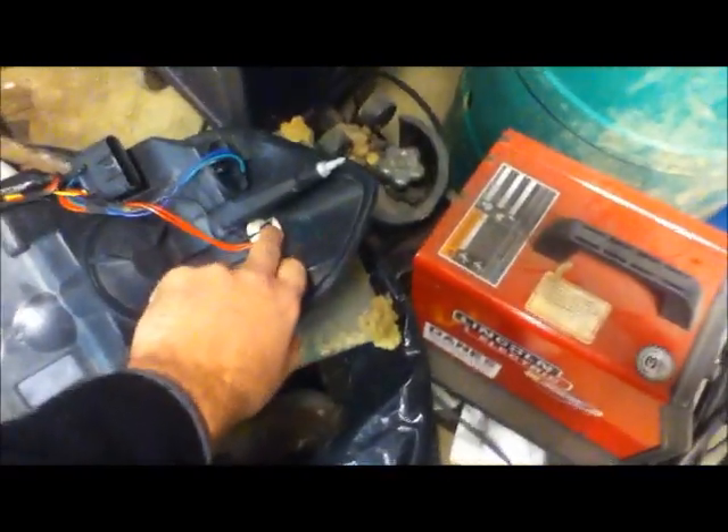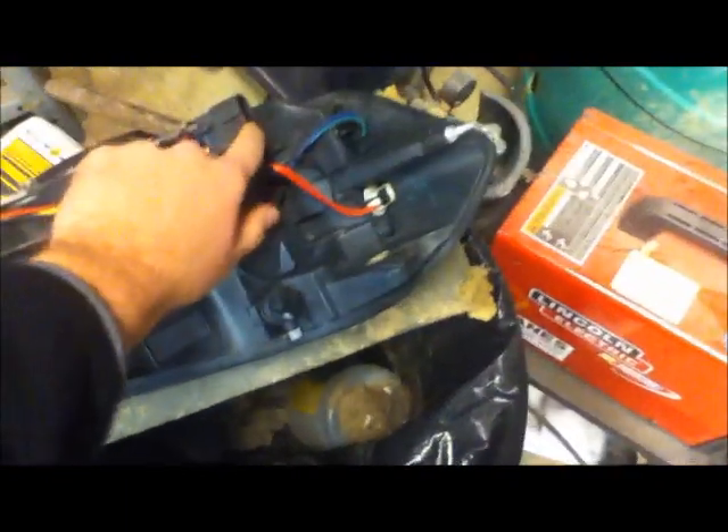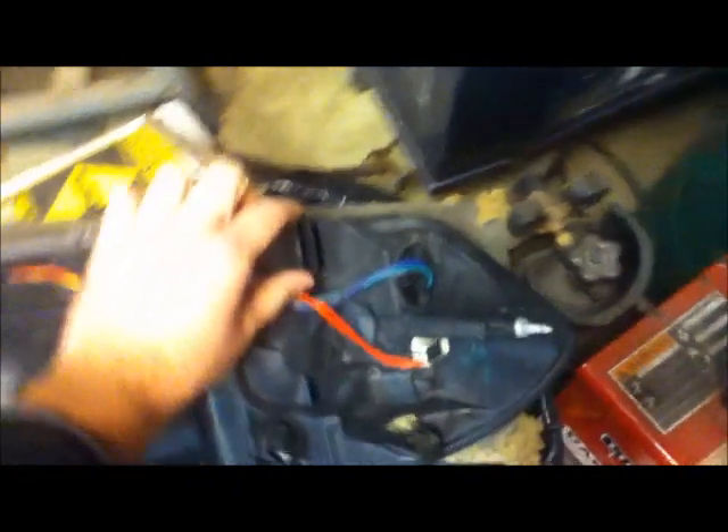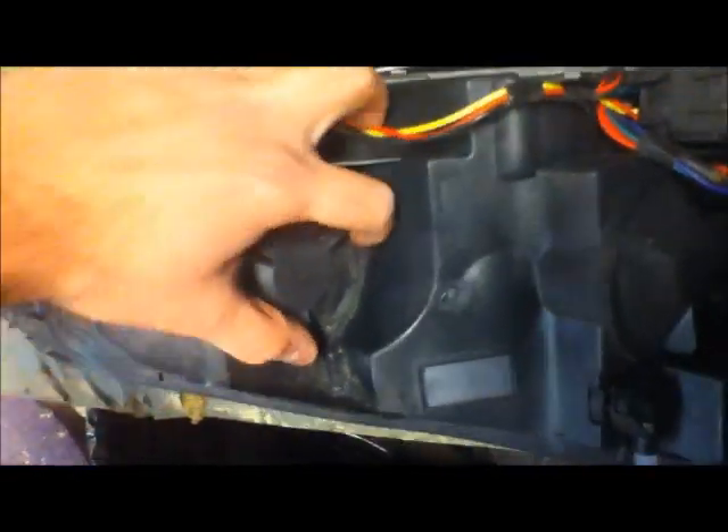If you flip it upside down — a lot of these cars have the bulbs built into the headlight assembly and just run one wiring cord. This is the only wiring on the back of this thing. You just pry it off and pop it out, and the whole assembly comes out. Here's the access for the two headlights — the high beam and low beam.